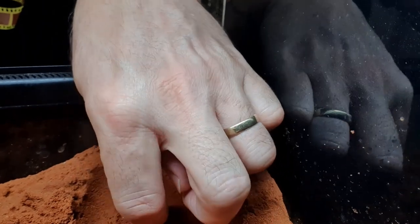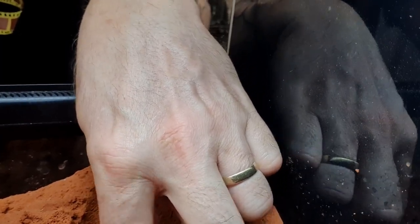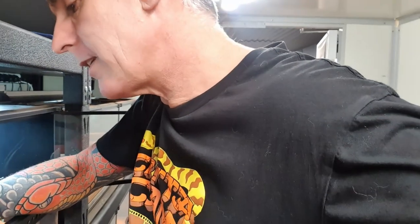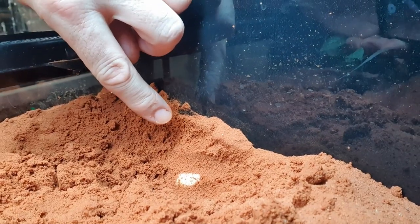Typically they lay two at a time, so there's one — a little bit stained because of the sand. The sand does stain the eggs a little. Like I said, typically they lay two eggs at a time, so there should be a second egg in here. And there it is — nowhere near where she laid the first egg, which is a bit crazy. The first egg was over here and the second egg is over there.